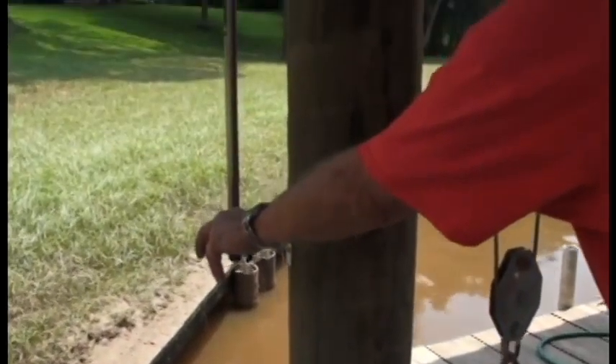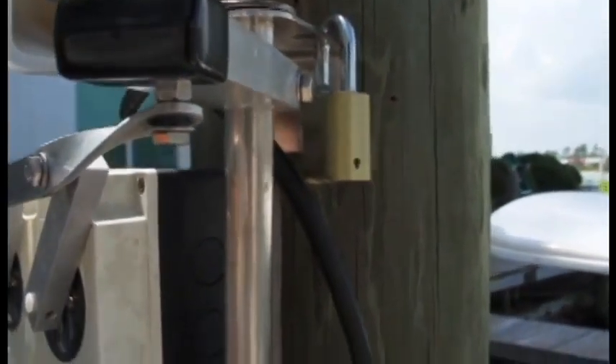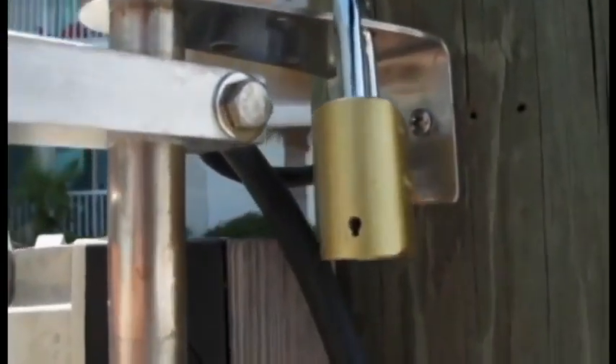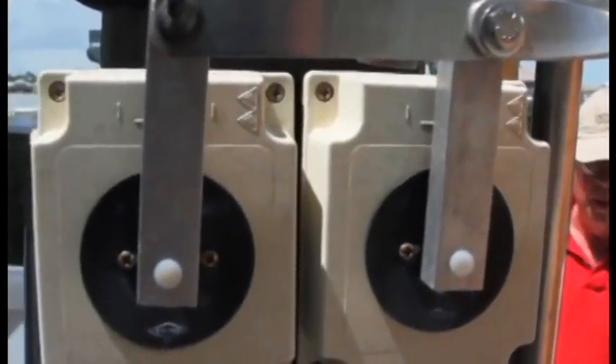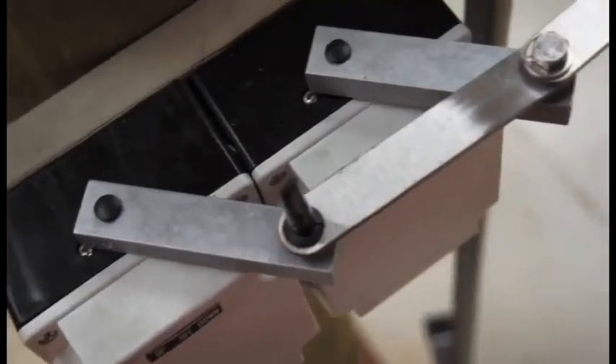Put your mind at ease knowing that you can now dock your boat with confidence and security. A padlock can easily be added to the pre-existing holes, turning the Cajun Lift Magic into an anti-theft device. You have safety, you have convenience, you have security.